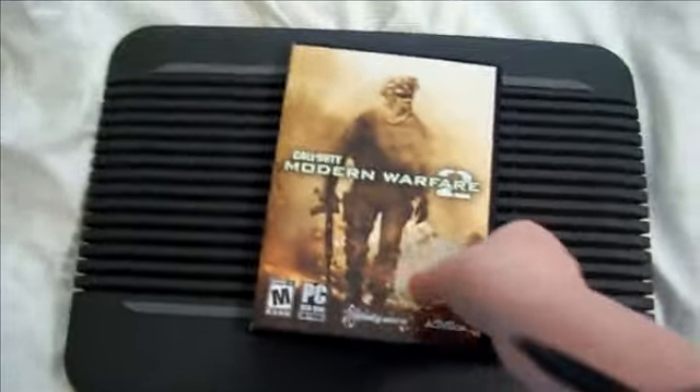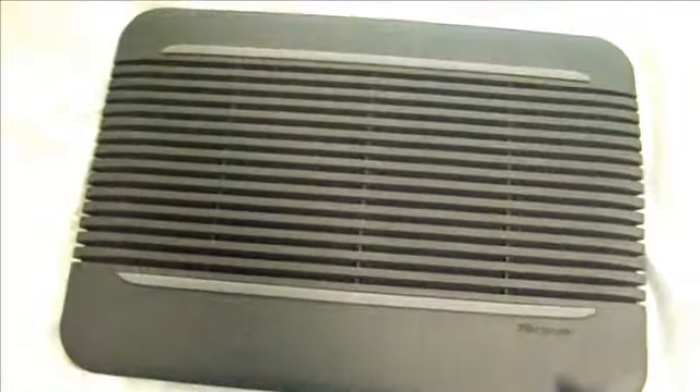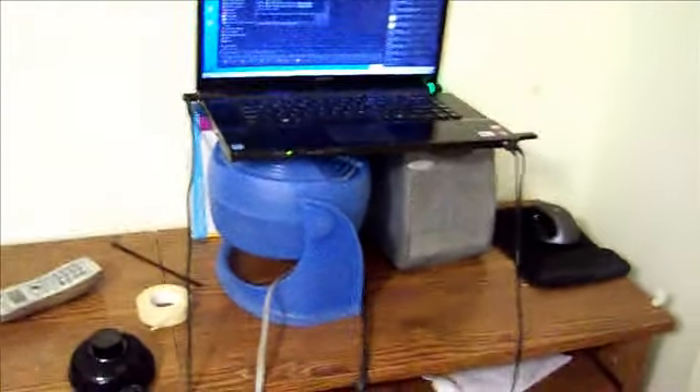With my computer that doesn't work — it still freaking overheats and makes the screen go black and stuff. So I've made a solution! This is the solution. It is a fan.